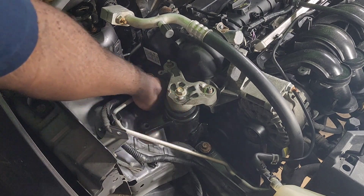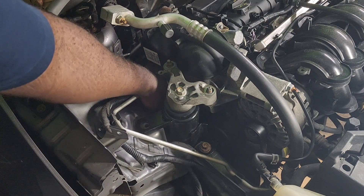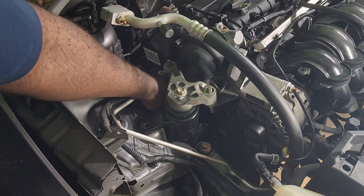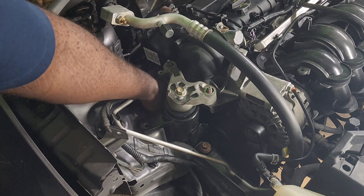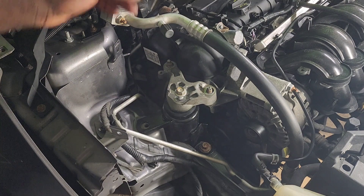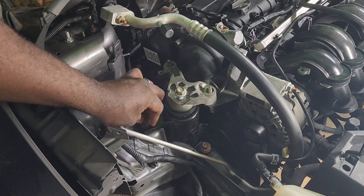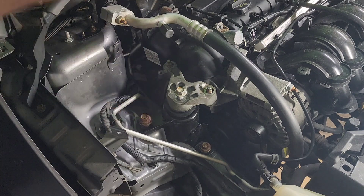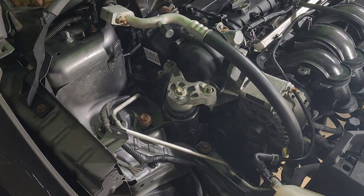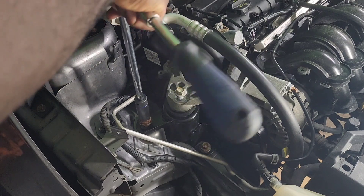It's a very simple job — anybody can do it. Now we'll start tightening them back.